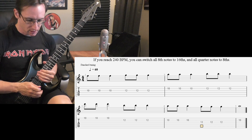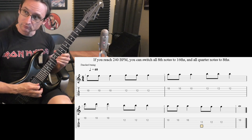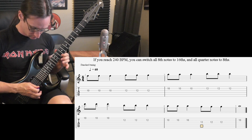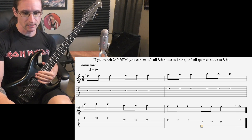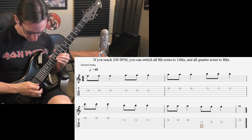160 — one, two, three, four. 180 — one, two, three, four. One, two, three, four.